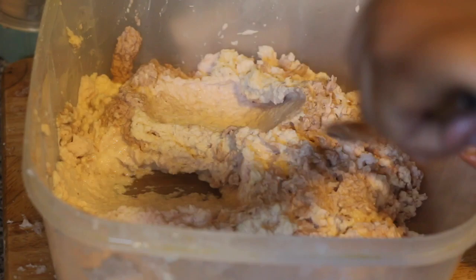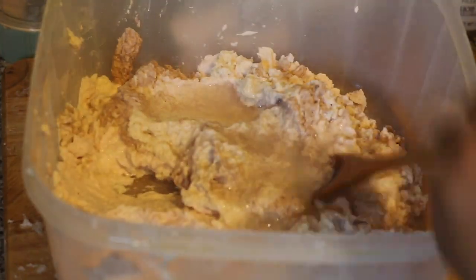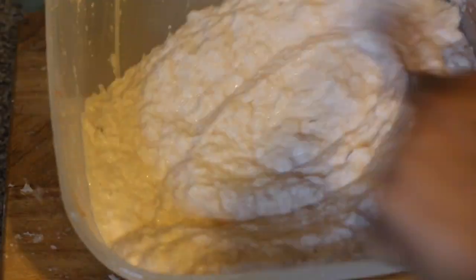So once you're done grating, you're going to add some cold water into the grated Tanya. This is to prevent the Tanya from making any lumps when you add it to the boiling water. Just make sure to add the water little by little because you don't want to add too much water. You're looking for a smooth paste that's still thick, something like this.